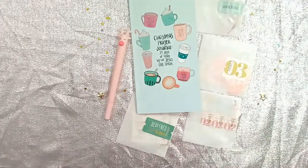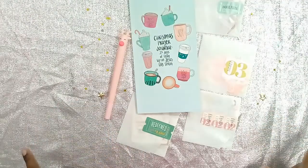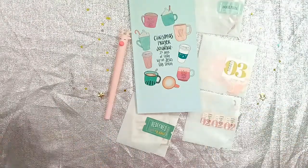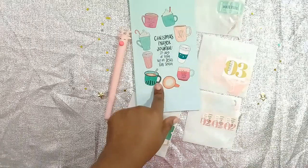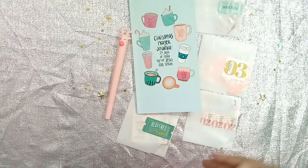Hello everyone, welcome back to my YouTube channel, it's Jade. I'm coming to you with a fun little video — this is my advent situation. Yes, we are on day four of December, however I am just getting around to it now. I had this since mid-November and was kind of confused about what I wanted to do.